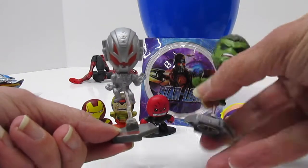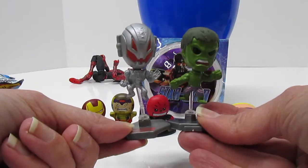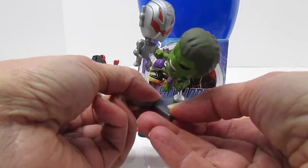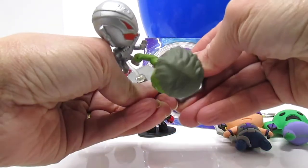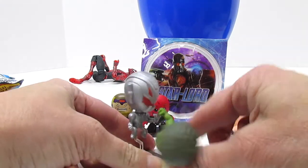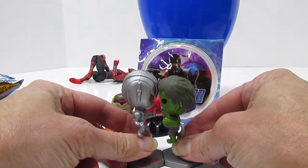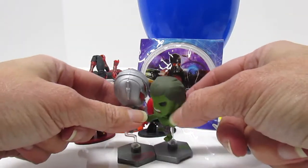It's Ultron. It's the same style as our Hulk figure. Oh, that's cool — look, the pieces hook together so we can have them fight. They're having a head-to-head battle.